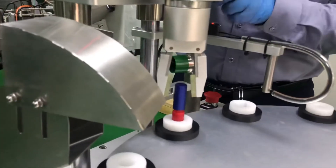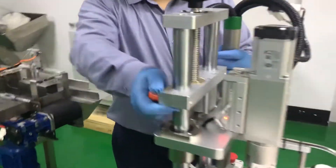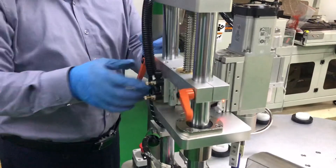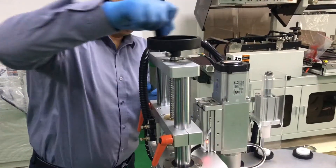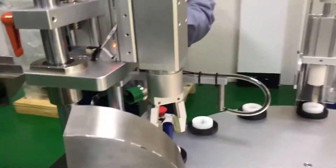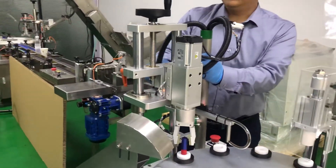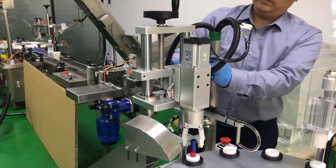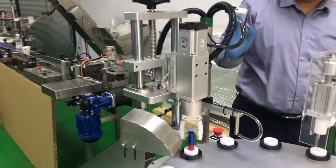If we think this position is high or off, we can adjust from the back side. Loosen this screw here, and then use the up and down for adjustment. Once it's okay, we tighten the screw — it's fixed.